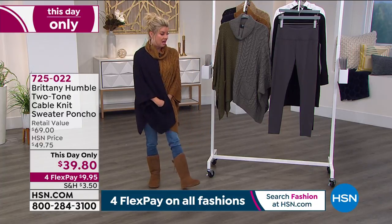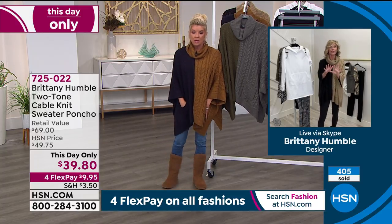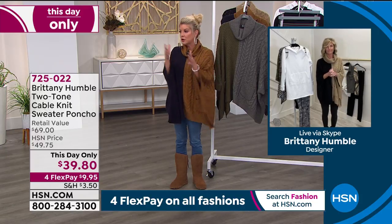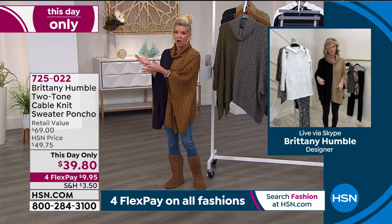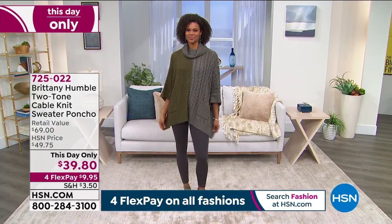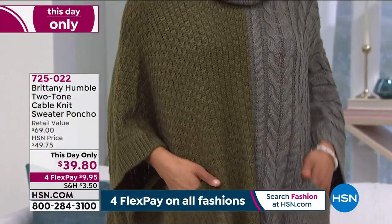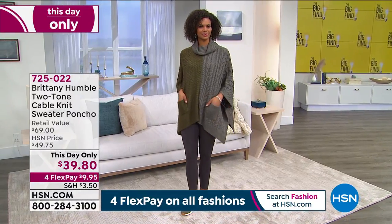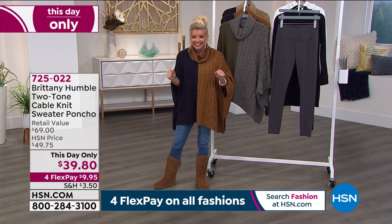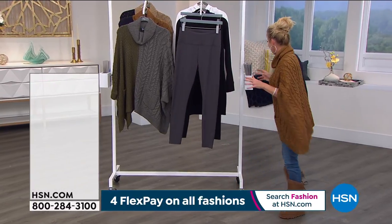I did want to point out the height range too, because a lot of people get scared depending on if they're on the shorter side. You're a cute little petite one, and you look adorable — flawless. It's a great height for you as well as the 5'11". How tall are you, Brittany? I'm 5'6". So we have a great range — petite, average, to tall. Victoria, of course, is our gorgeous 5'11", and it works for all of us. Great coverage. 725-022. Price expires at midnight. Under $10 with FlexPay — any major credit card, debit card, Apple Pay, or PayPal. Whatever is most convenient for you. I love live television!